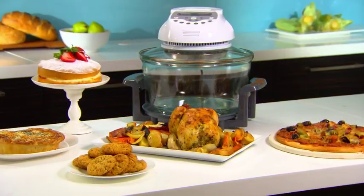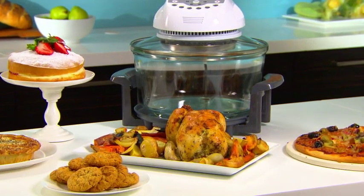And there you go. A perfect roast chicken in just 40 minutes, all thanks to the KOT 900 Turbo Convection Oven. Thank you.